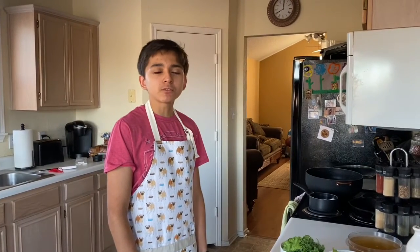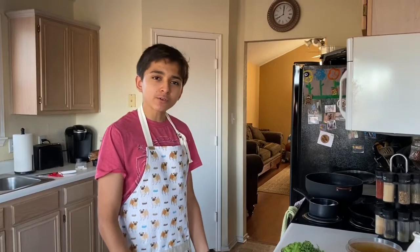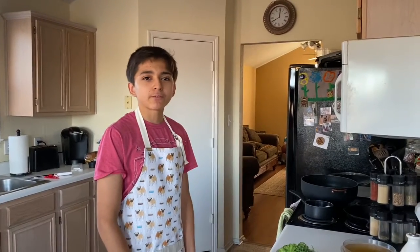Hello, welcome back to my channel. Today we're going to be making my lentil quinoa bowl. If you enjoy the video, comment, like, and subscribe for more.